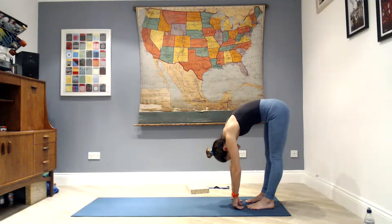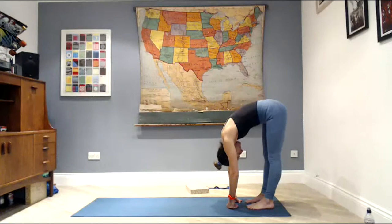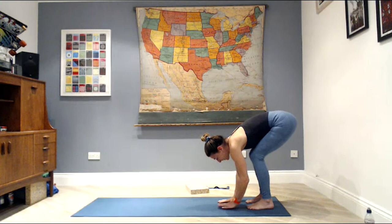Drop your chin, round your spine, and roll yourself all the way down, hanging over your legs, letting the weight of your head really draw down towards the floor. Nod your head yes, and shake your head no. Bend your knees, round the spine, take your hands to the mat.